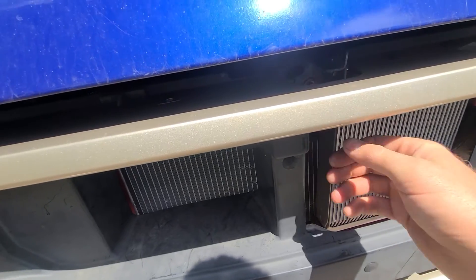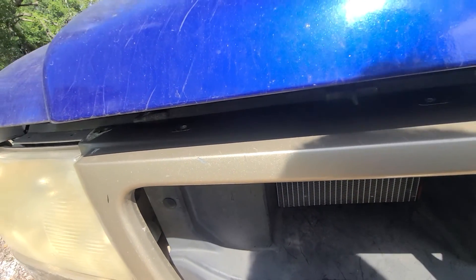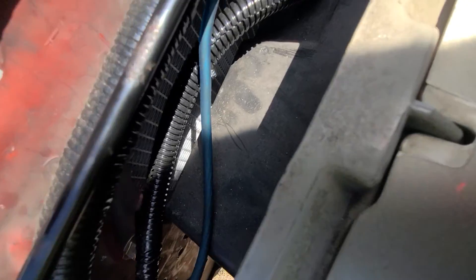Without the grill I can still reach in here and pop the hood, but once I have a grill it should be all good. I have to set this stuff down so I can prop the hood up.